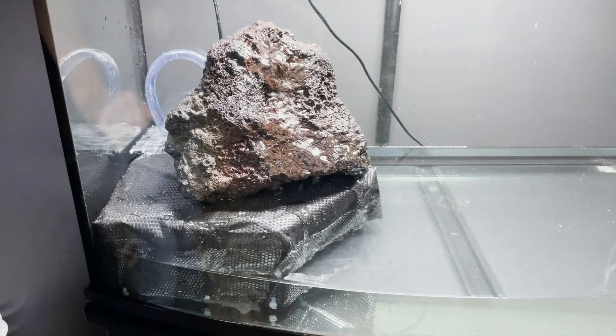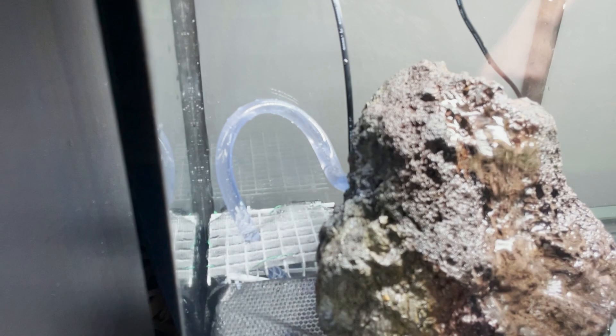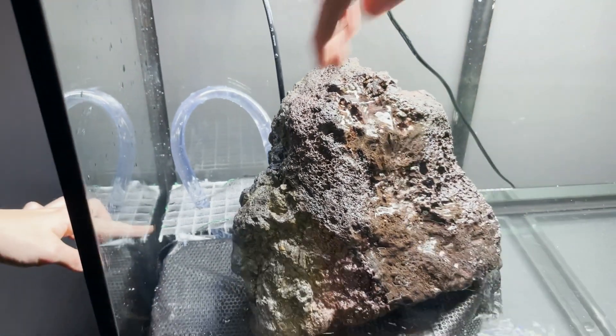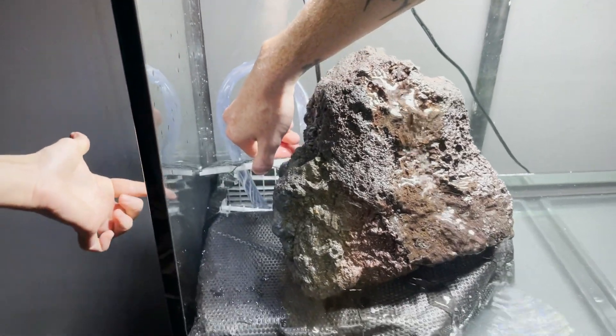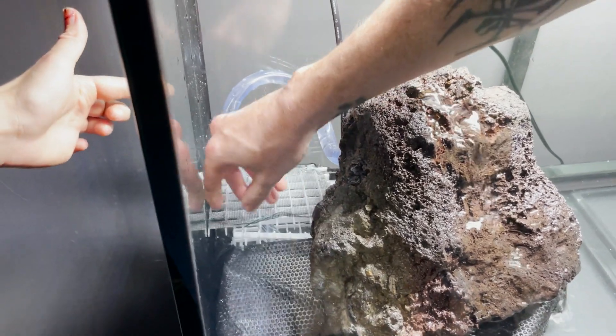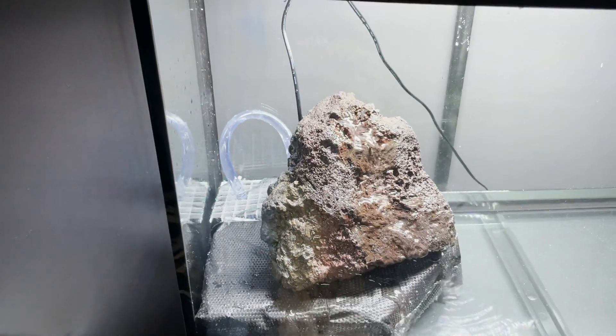So as you can see right here, we're going to get started. This is a large lava rock or pumice rock that I hand carved. I took a three-quarter inch drill and drilled a hole through the top and the back so that I could put half-inch clear tubing in there. Then I took a chisel and carved a waterfall out of it.